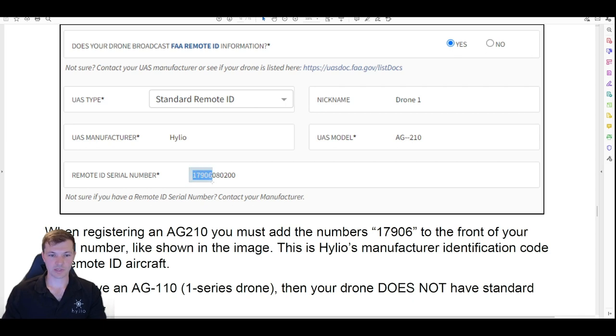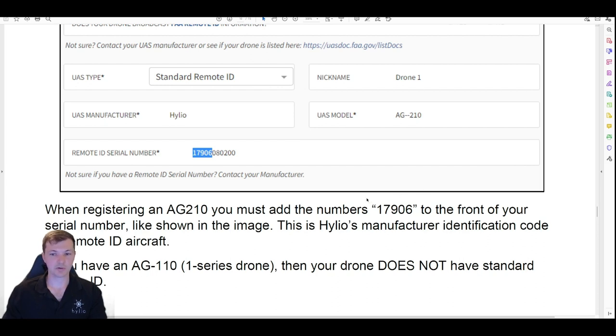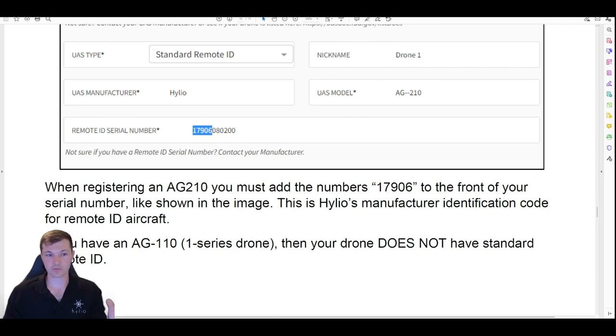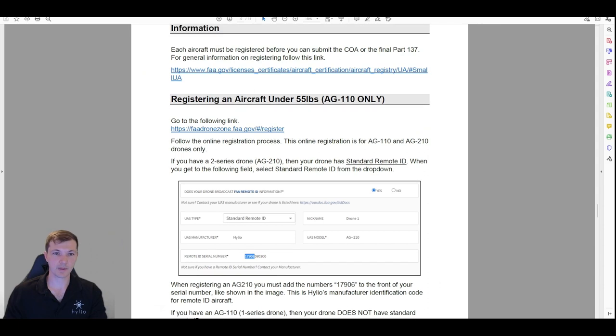Important: when it asks for your remote ID serial number, it's not just your normal serial number. You need to add the number 17906 to the front of your serial number — that is Helio's manufacturer code for our standard remote ID devices. If you don't do this it won't let you register, because it'll say that remote ID number doesn't exist. Slap that number on the front and all of those drones are in the FAA systems; Helio has added them. Go through that online process — you'll probably need to make an account, but that is how you register under 55 pounds.